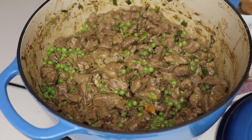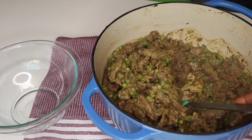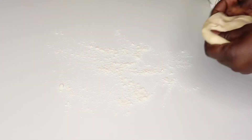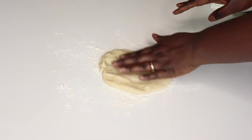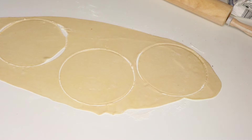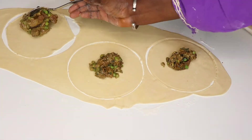After mixing all of that, I checked the seasoning and saw it needed more salt, so I added another teaspoon of salt. Then it was ready. I dished out about a quarter of it so it can cool down while I make the pastry for the meat pie.